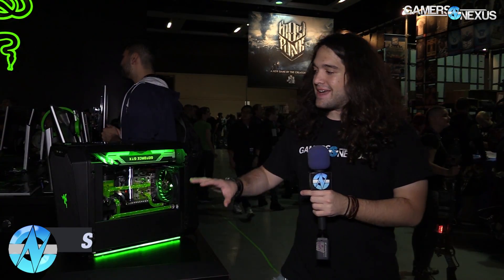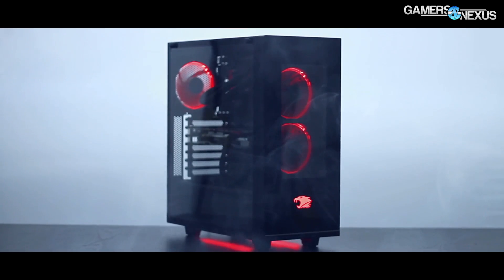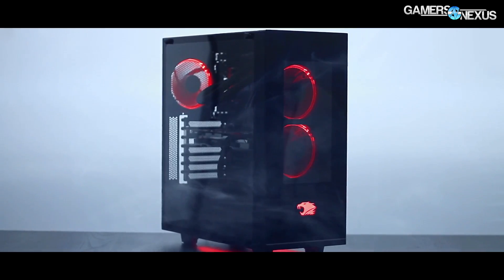We're at the Razer booth now looking at a new Antec case. It's designed with Razer in partnership. Before getting to that, this coverage is brought to you by iBuyPower and their new Element Gaming case, which has a large tempered glass side window, tempered glass in the front, and LEDs in the front and bottom.